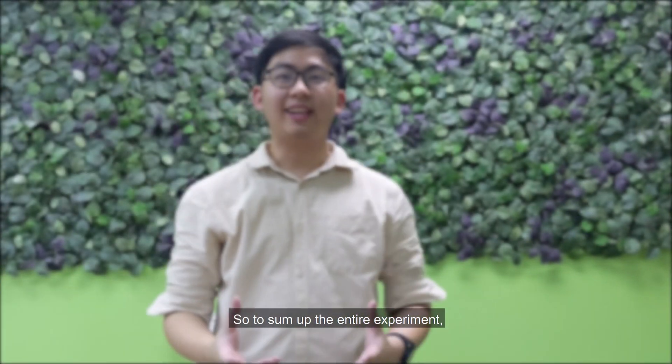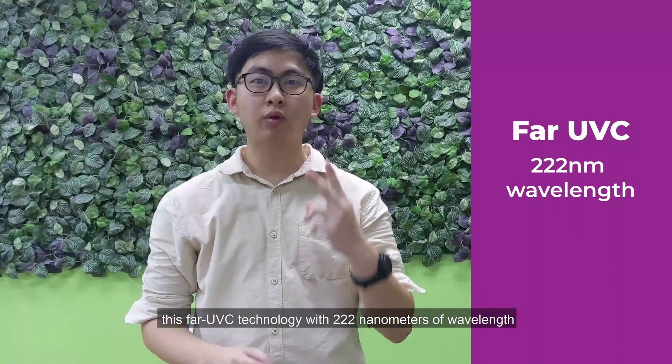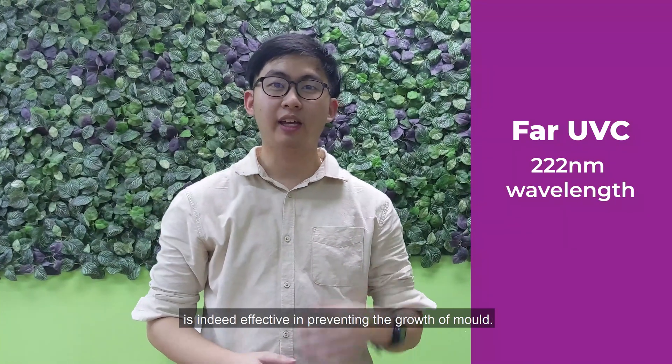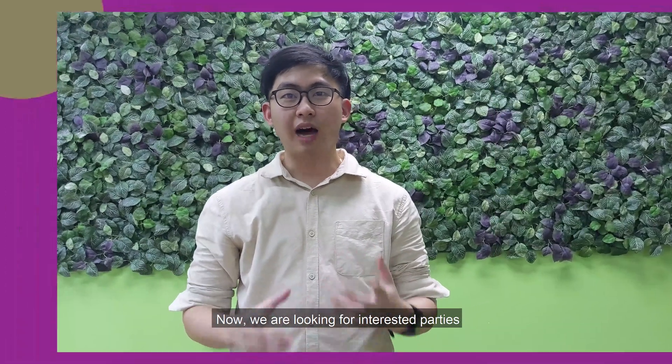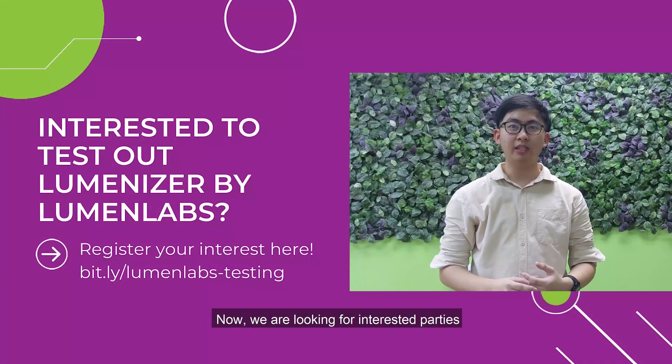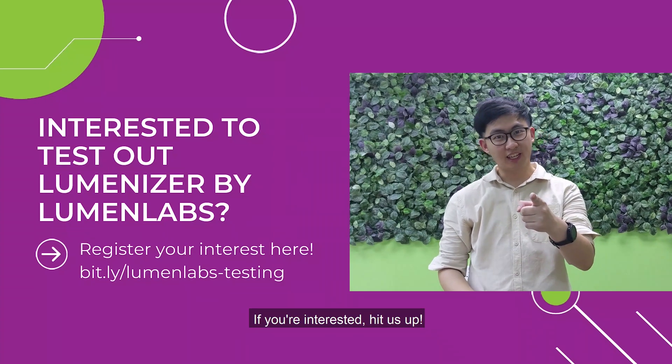To sum up the entire experiment: this UV-C technology with 222 nanometers of wavelength is indeed effective in preventing the growth of mold. We are now looking for interested parties to test it on bacteria and viruses. If you are interested, hit us up!